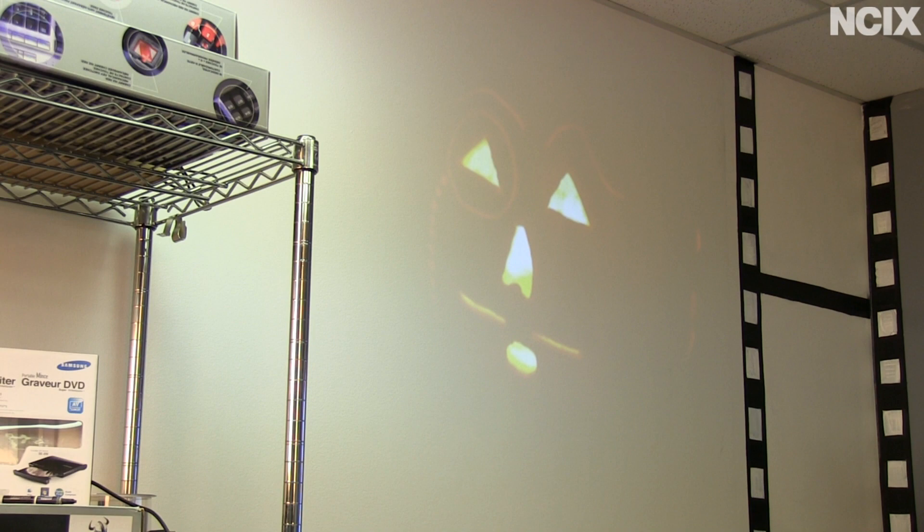Thank you for checking out this episode of NCIX Tech Tips on BenQ's laser data projector, as well as their little wireless USB dongle. Don't forget to subscribe.